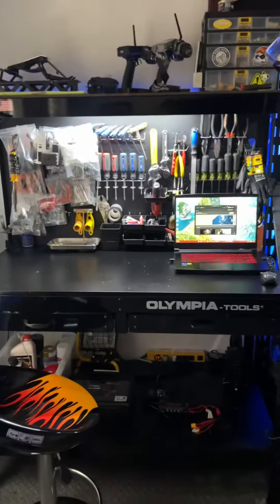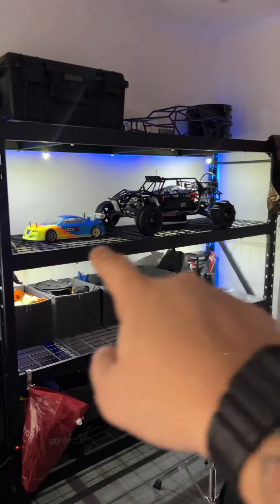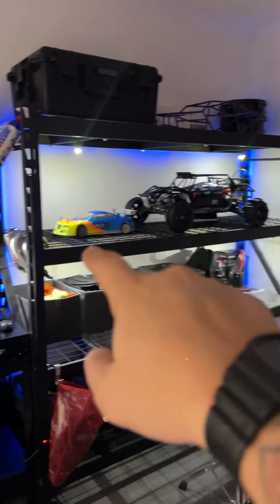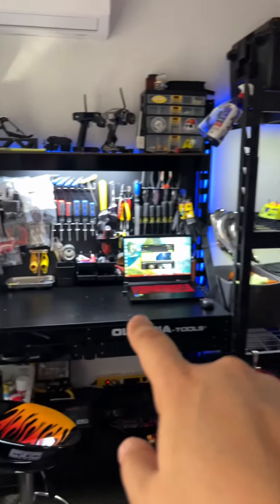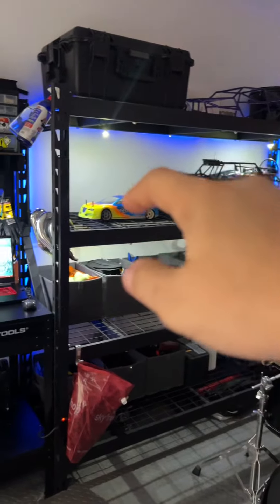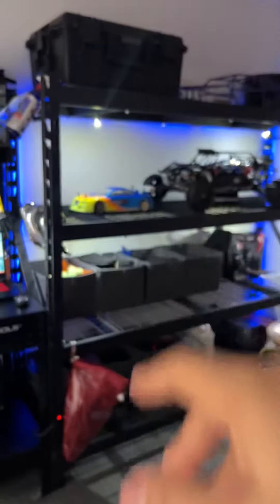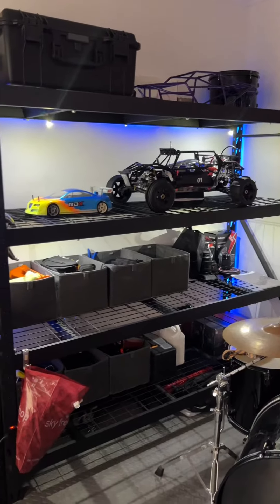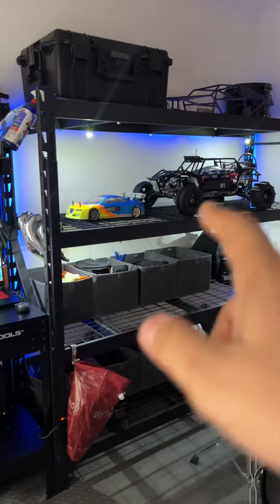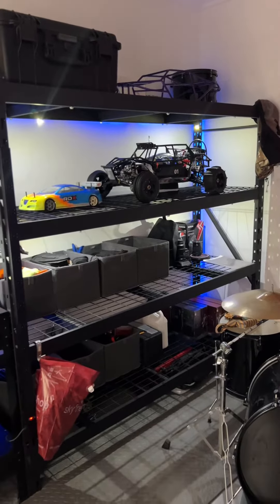One thing I'm gonna do is lower that shelf. I'm gonna take one out and lower it to that level, so in theory it's going to be one long bench. On top of it I'm gonna put wood, and on the back — just like there — I'm gonna put pegboards so I can hang up a lot of tools and parts for the fifth scale stuff. Then I can rest two cars down there and two cars up there. That'll be the plan.